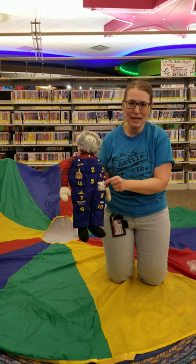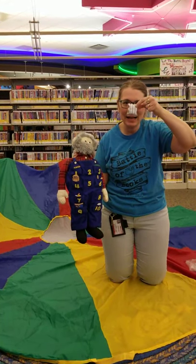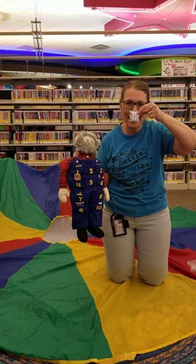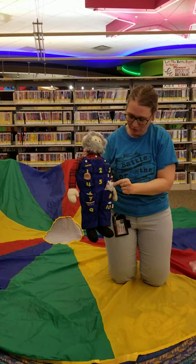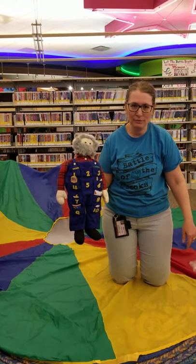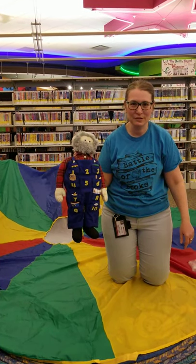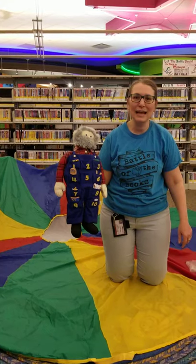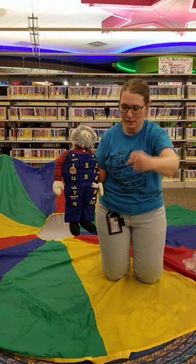This old man, he played eight. He played knick-knack on a gate. Eight I can do — I can think of other words for eight. Like a grate in the ground. See what else you can think of that rhymes with eight — that's a little easier than the last three. With a knick-knack, paddy-whack, give a dog a bone. This old man came rolling home.